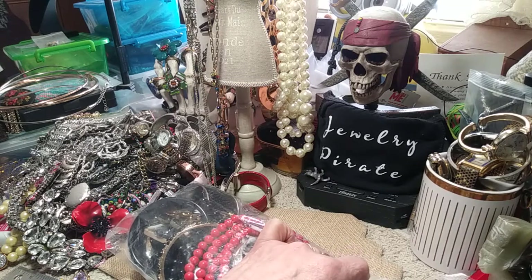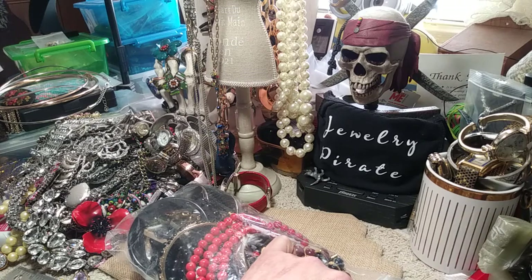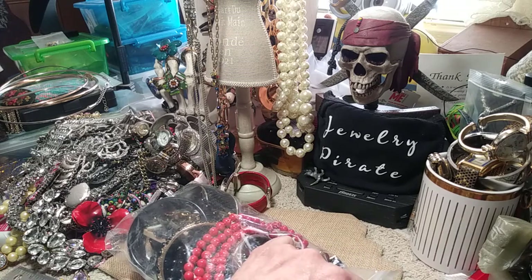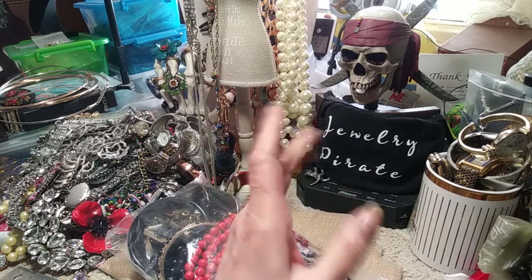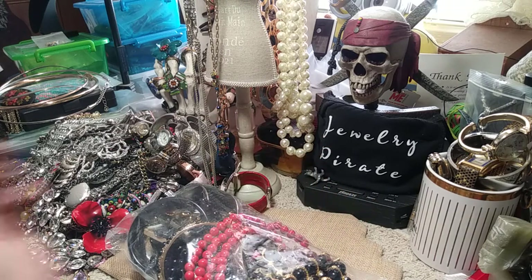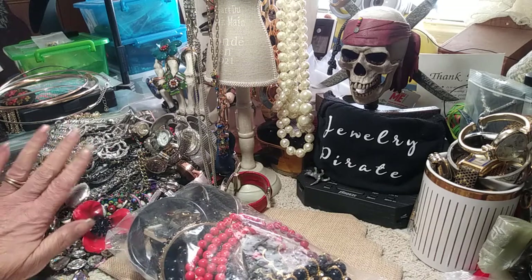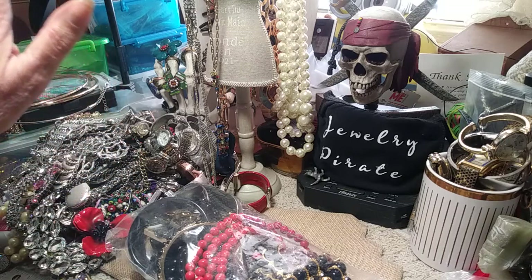I do some hauls even though I haven't been out in a while — it's probably about three weeks since I've left the house. Some of you should be getting your packages today, so look out for them. Anyway, I think that's enough me blabbing on — let's start with this little bit of jewelry. Don't pay attention to that pile over there; I have to sort it out.